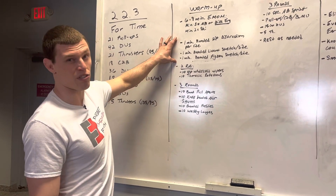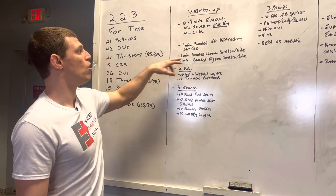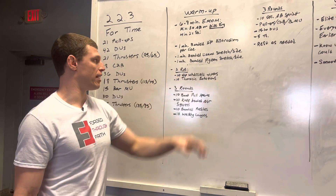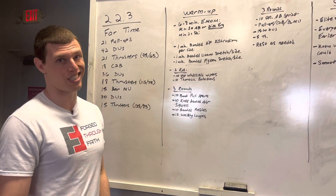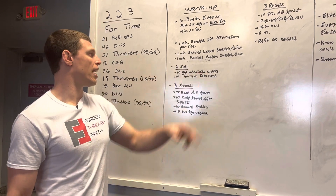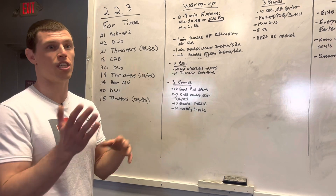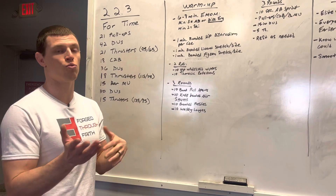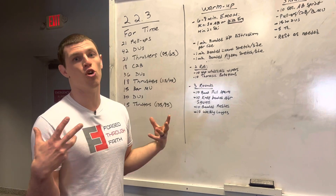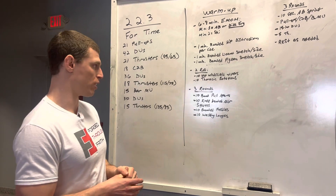Then we're going to do some mobility work, really opening up those hips: one minute banded hip distraction per side, one minute banded lizard stretch per side, and one minute banded pigeon stretch per side. Continuing that, you're going to get into two rounds of ten hip windshield wipers — getting those hips into internal rotation, greasing the grooves, warming up those hips for all the squatting you're going to be doing — and ten thoracic rotations to open up that upper back for all the upper body pulling as well.